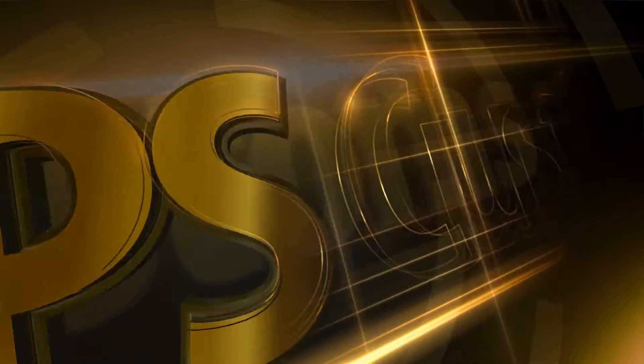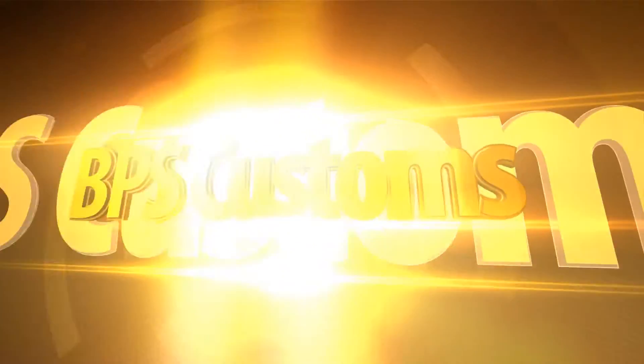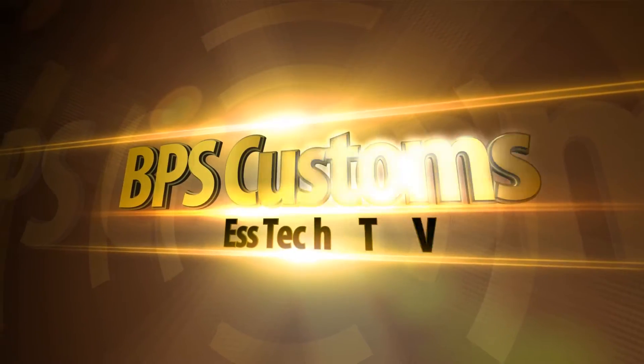What's up everybody, Brian here with BPS Customs. Today we're just going to do a really short video on how to clone a hard drive. This is a topic that a lot of other tech people have tackled on YouTube, but this is something that I actually need to do for my own personal computer, so I figured I would film it and show you how it's done, because there are some people out there who aren't familiar with the process and who probably need to upgrade the amount of space they have available.